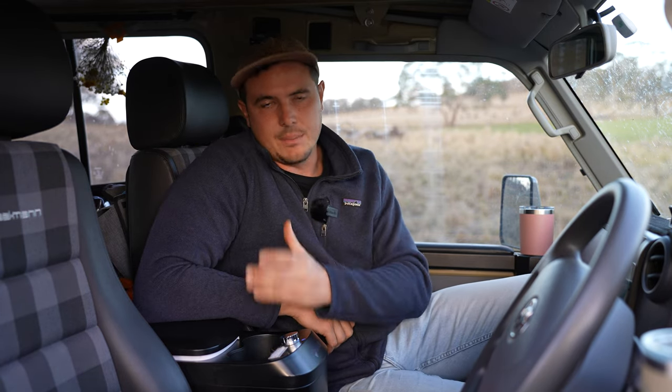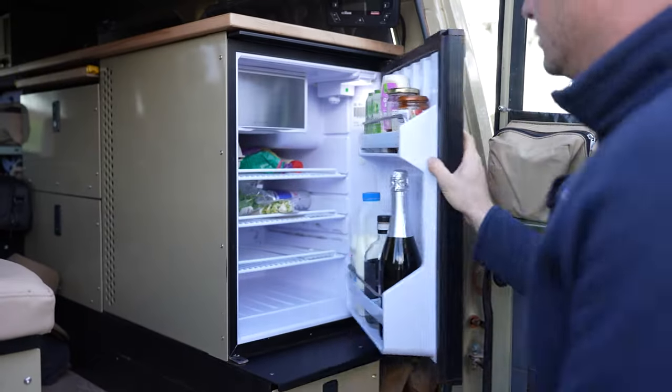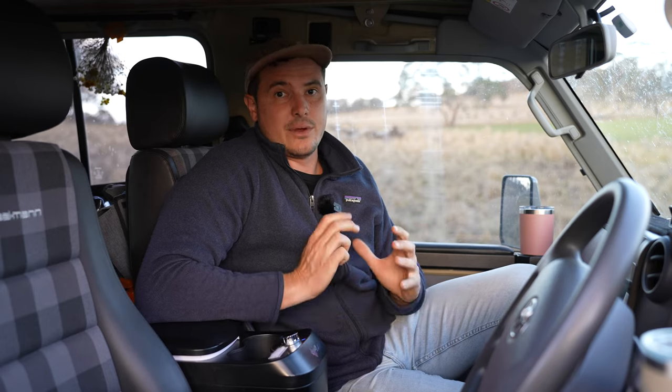So besides having a fridge or freezer, you've got the added benefits of the cup holders and the armrest — it really just expands the amount of time you can spend out in the bush. You can carry plenty of food, and we just really like it. They're a great investment for a touring vehicle.